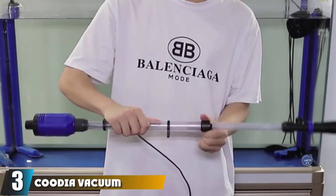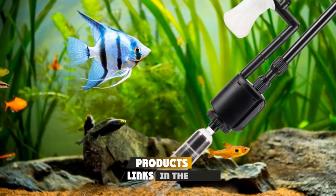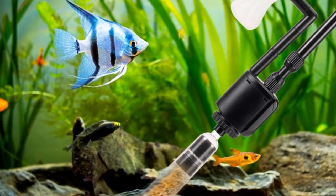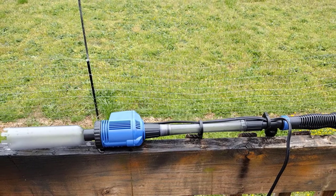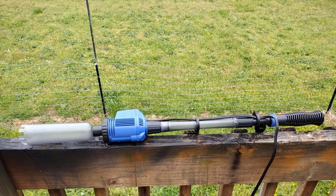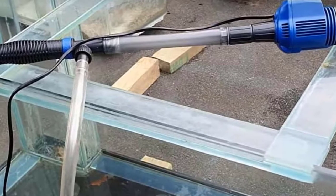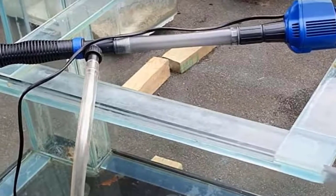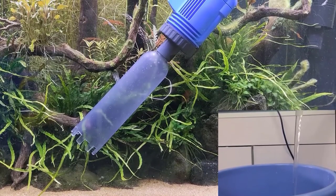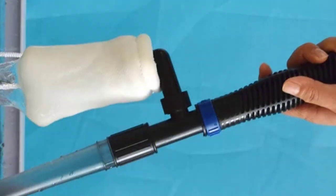The number three position is held by the Cootie Vacuum Gravel Cleaner — a three-in-one aquarium cleaning solution. It works as an electric gravel cleaner, a sludge remover, and a submersible pump for water changes. It also features a water filter attachment that forces water through several layers of filter media, helping prevent the water from getting cloudy.